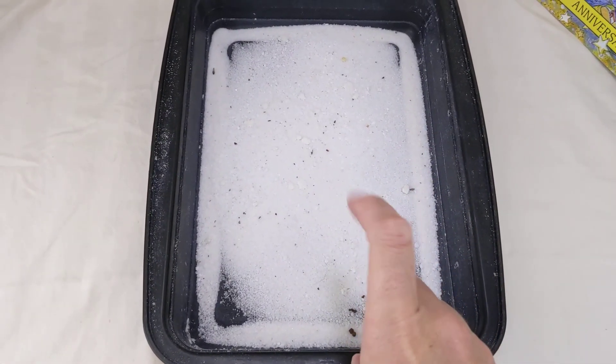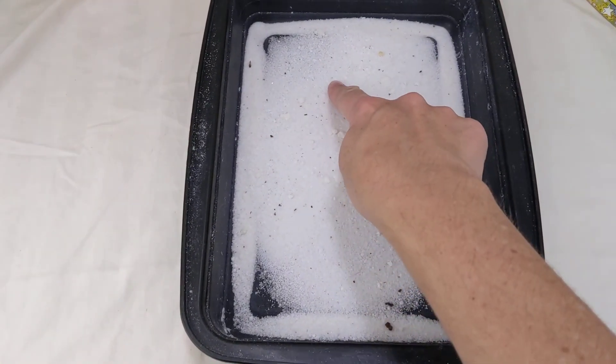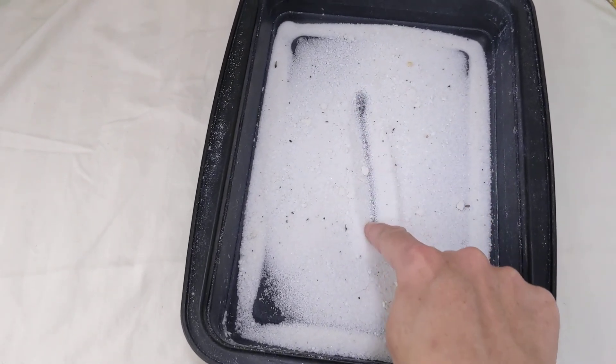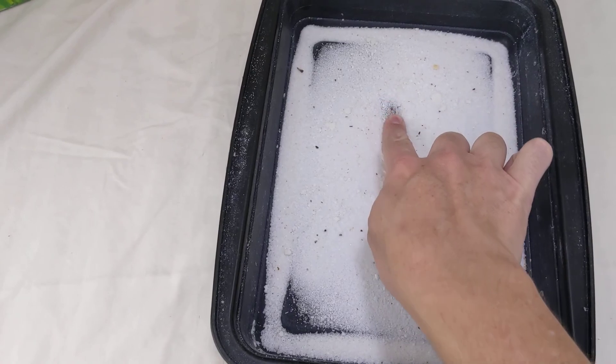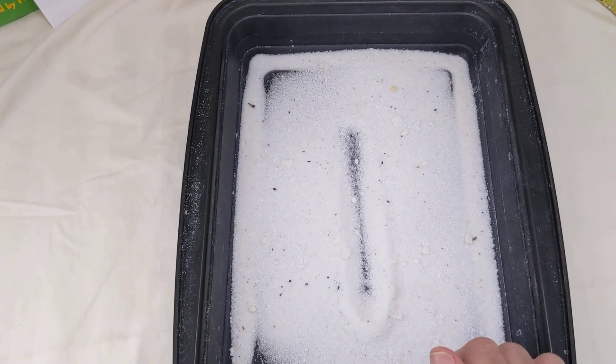Let's get our fingers out. Which finger do you want to work with? Let's go with number one first. One — come straight down, and that is all. One. That looks a little crooked, so maybe I'll try again. One, come straight down, and that is all. One.